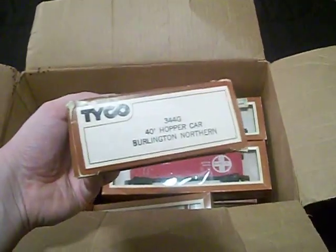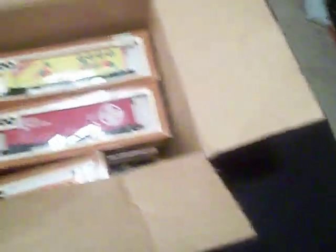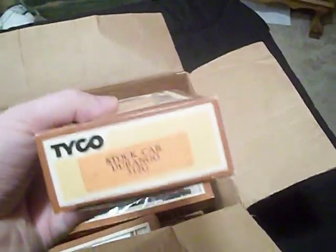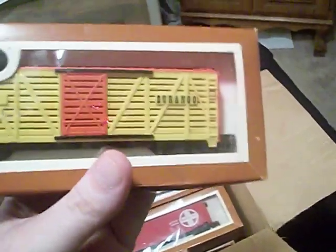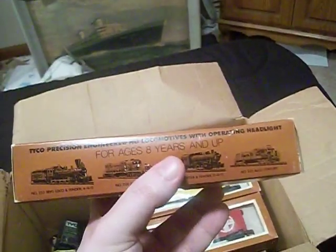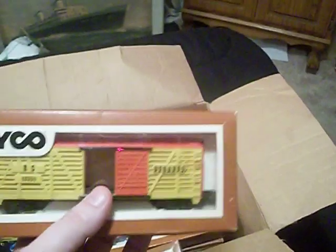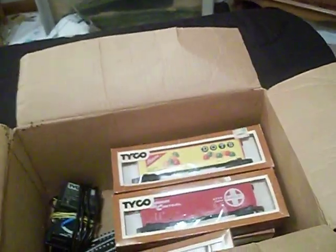We got this Burlington Northern Hopper car, which is pretty cool. And this Durango stock car, which is another pretty neat piece. I actually don't remember exactly how I got my hands on these, but my brother gave them to me — he found them in an old house and said, 'Hey, I know you like trains.'